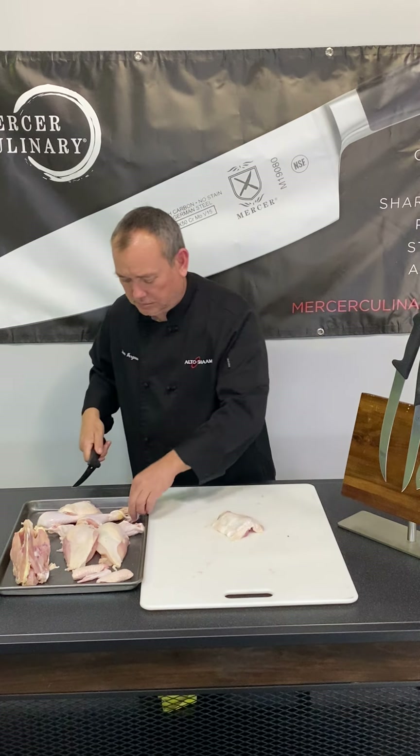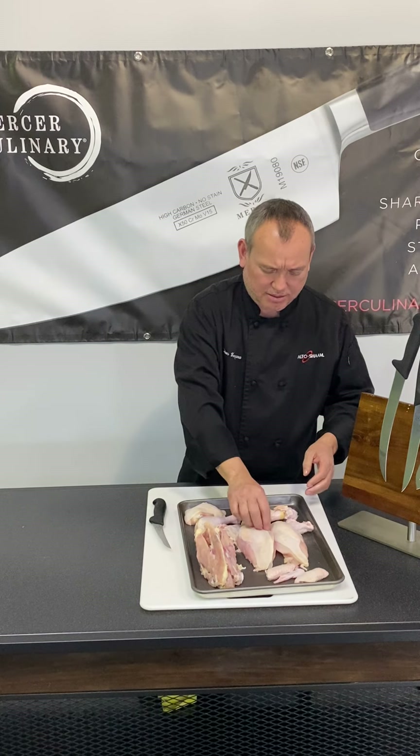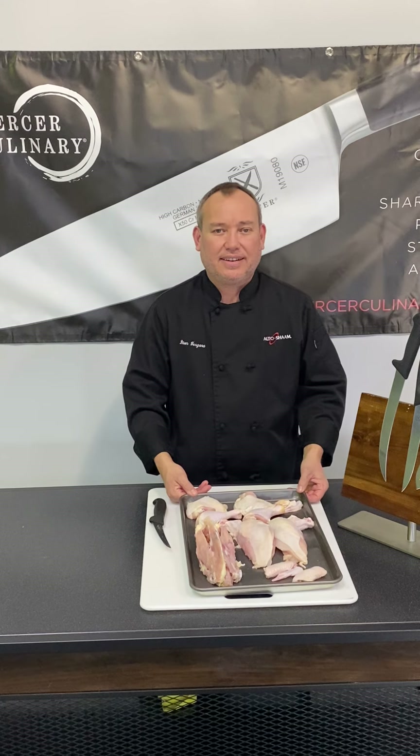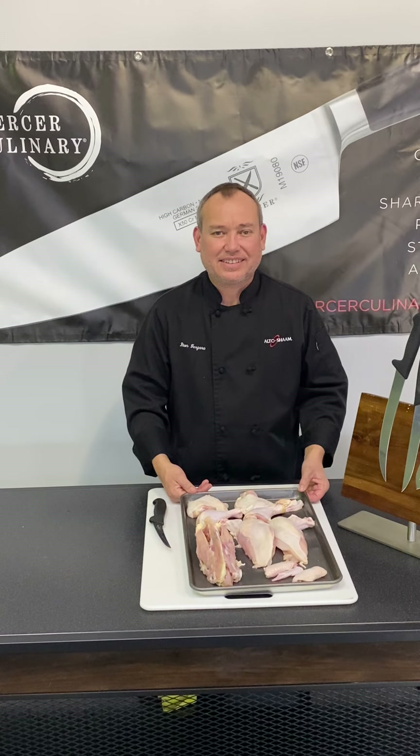There you have it — eight piece chicken. Mercer Culinary BPX line of knives. Thank you very much for joining us. We'll see you again at Pro Reps. Thank you.